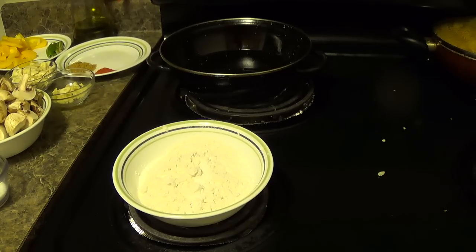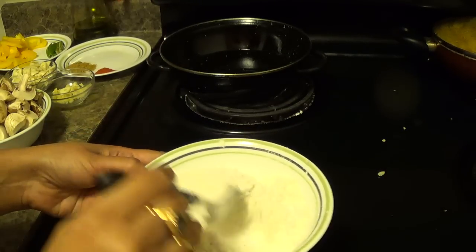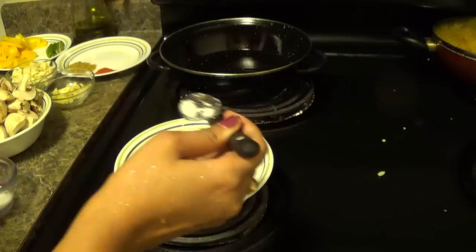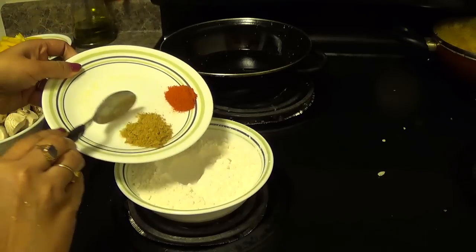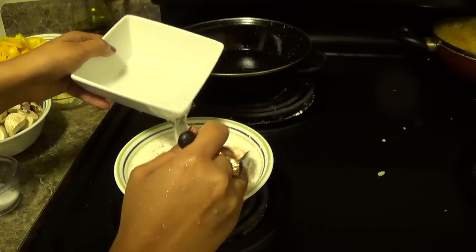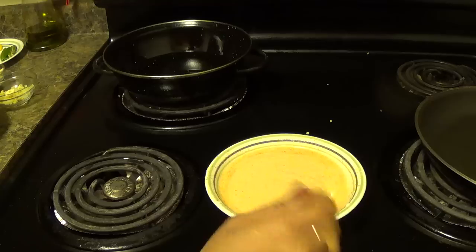First we will prepare batter for the mushroom. I have mixed corn flour, corn starch, and rice flour together. Now I will add a little bit of salt according to your taste, cumin powder, and red chilli powder. Add water and prepare a thick batter. Batter is ready.